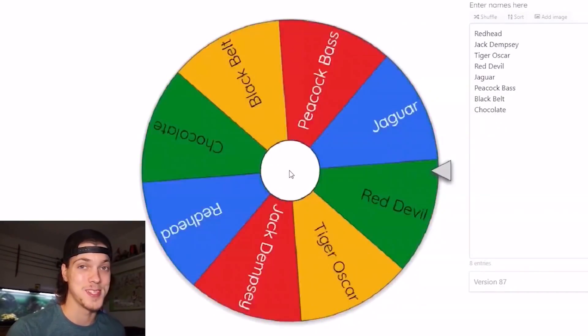I did a spin the wheel video a couple weeks ago which decided which cichlid I should get for my 75, and I'm thinking how cool would it be if I did a spin the wheel challenge to decide what kind of baby turtle to go with Toby in the 20 gallon. So let me know if I should do that — if this video gets 2,000 likes I will do a spin the wheel and buy the turtle it lands on. 2,000 likes, I know you guys can do it.